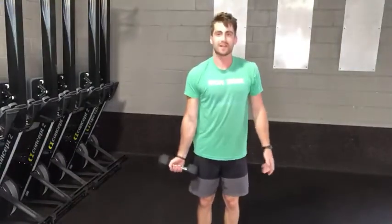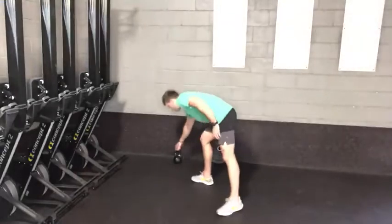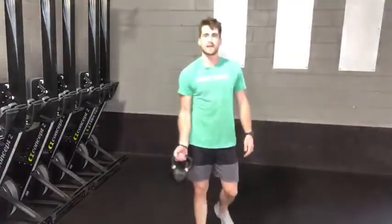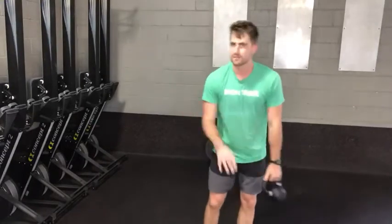Or if it's really light and two arms is too easy, just do one arm at a time and then switch. Either one works. Kettlebell, same thing — you can do one arm if it's light, or if it's heavy, grab with both arms like so. Plate has to be two arms. Have fun.